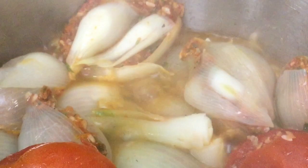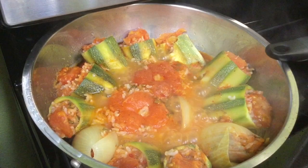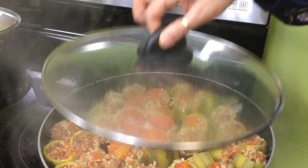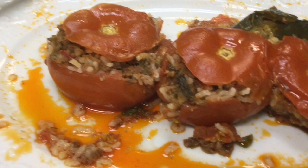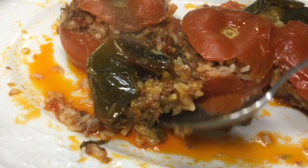Our beautiful stuffed vegetables are finished! The stuffed zucchini, stuffed onions, and stuffed tomatoes are done. The vegetarian version is brimming over with rice, and there's also a poblano pepper. The little stuffed onions look like tiny seashells.